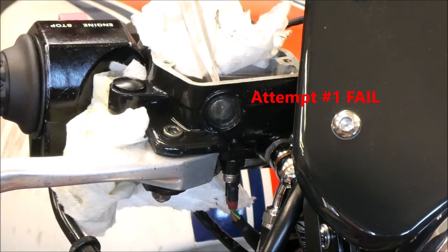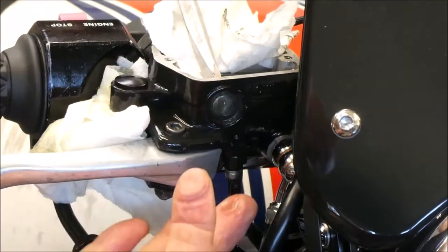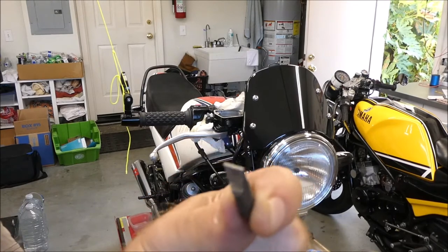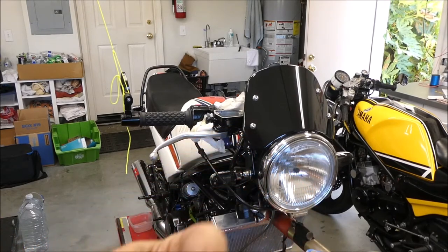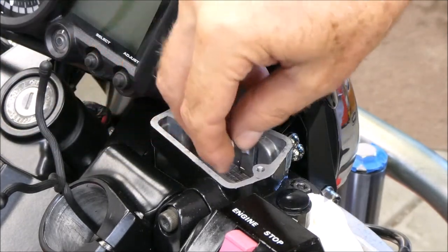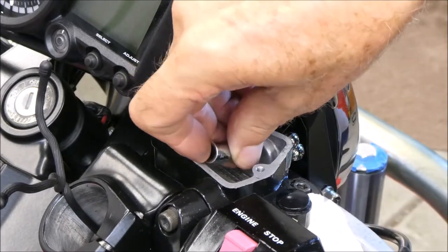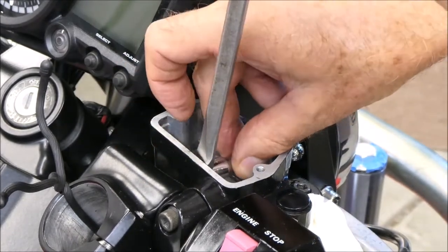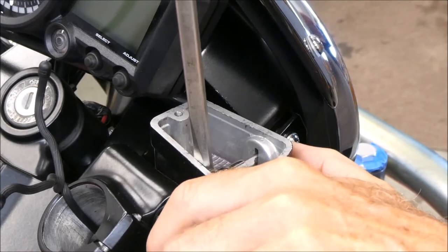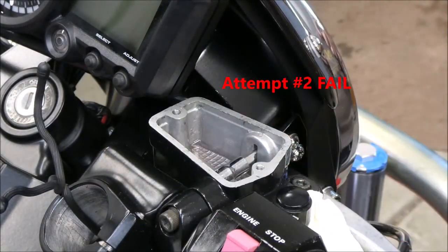I'm just going to see if I can lever this thing out. I need something to get some pressure on it. I just ground down this screwdriver bit — let's see if that will get in there. I did grind this down a whole bunch more. It fits into this little slot in here. I put it on a quarter inch socket and slide the whole thing in there. I'm afraid it's just going to push the plastic and damage it — which is what it's doing. Not working.